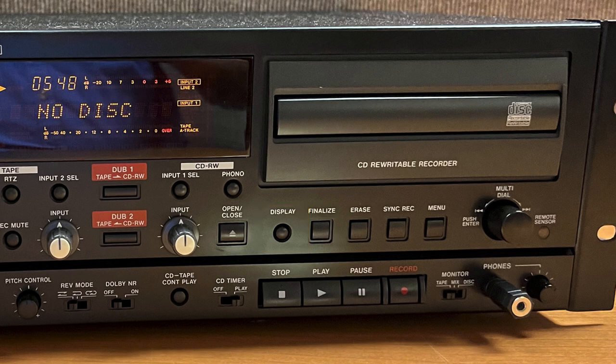Even though audio data can be written or recorded on a CD-R or CD-RW disk, standard CD players will not be able to play back the audio file until a final table of contents has been recorded or written at the beginning of the CD file. The Finalize key is used to finalize, or add the table of contents, to the CD.